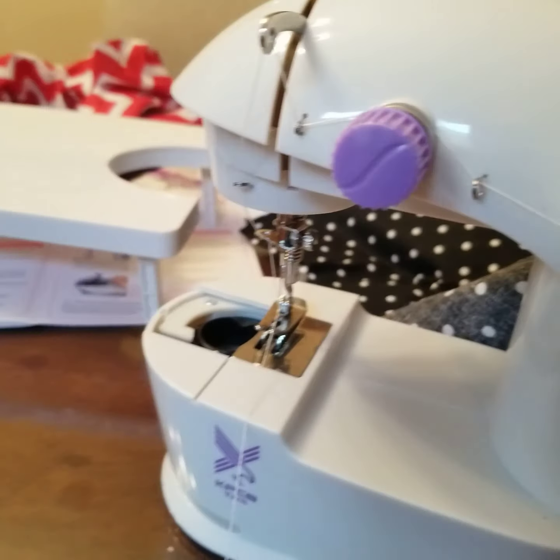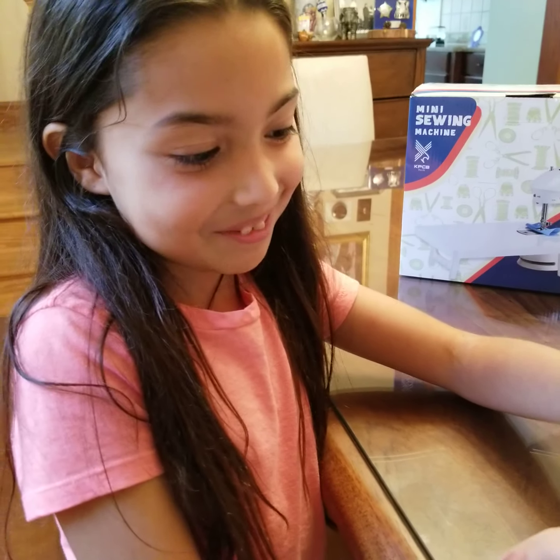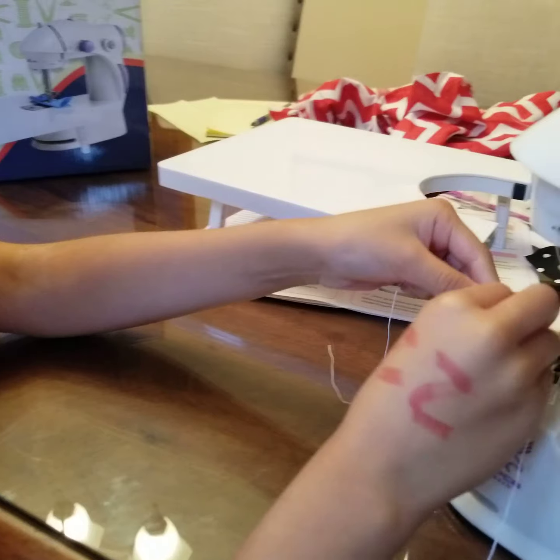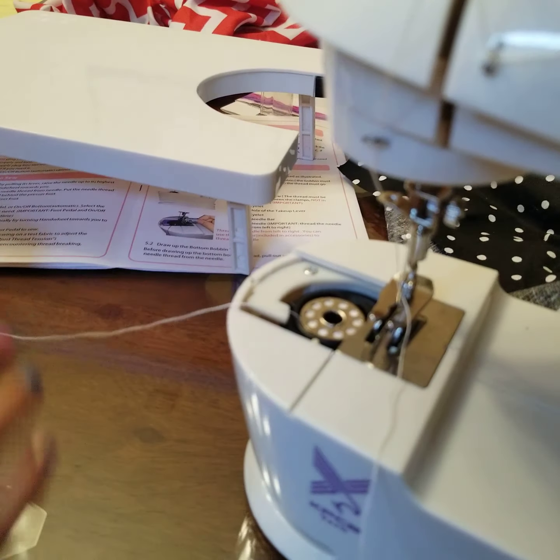Now let's do the bobbin. This part is going to be harder. No, it's going to be easy. There — alright, so you just leave it. Just leave it.